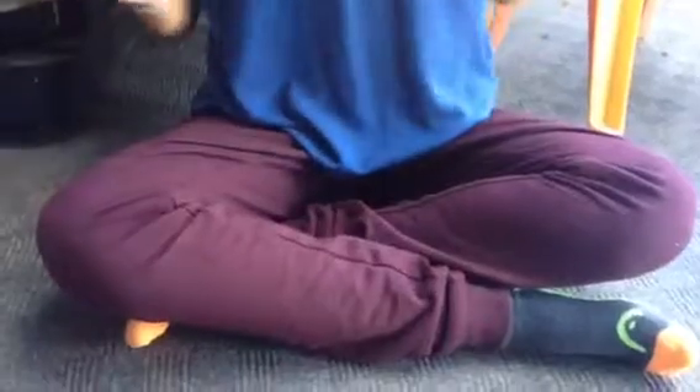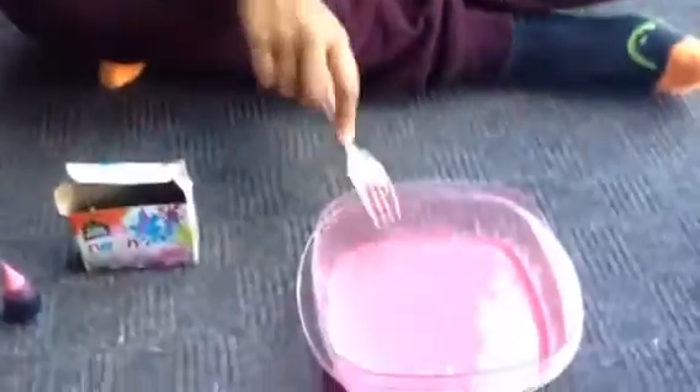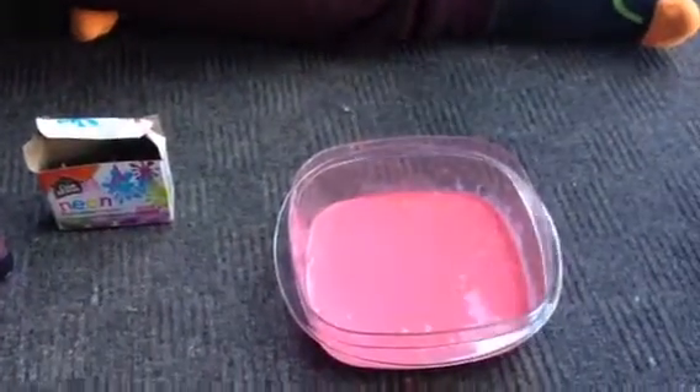I forgot to say this at the beginning of the video: make sure you make slime outside, because my mom didn't want me to make slime in the house because I made such a mess. Now take your fork and pour it aside, and put this bowl to the side.